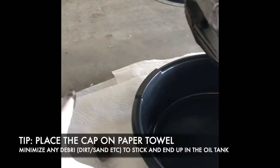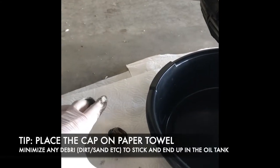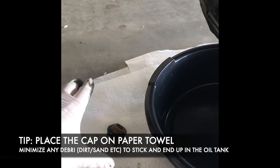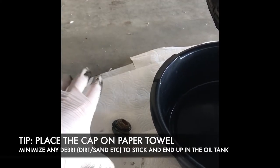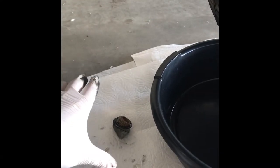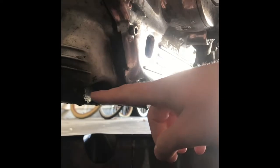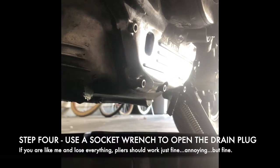Another thing I like to make sure of, because you want to make sure that you're not putting any outside contaminants into the oil tank, is just place everything on some clean paper towel. This will help make sure that you're not putting sand or dirt or any grime back into the oil tank to keep everything nice and clean. So right here you can see the drain plug, which is what we're going to open up to make sure all the oil filters out. Let's take a look at that.